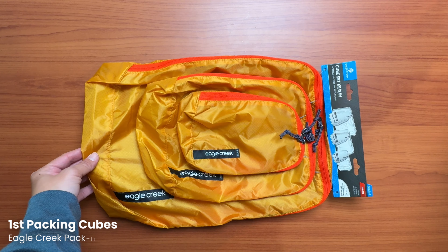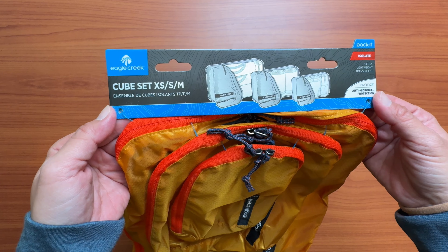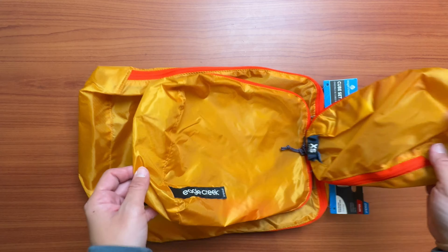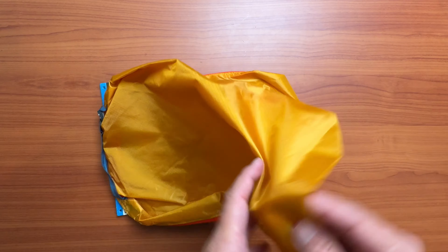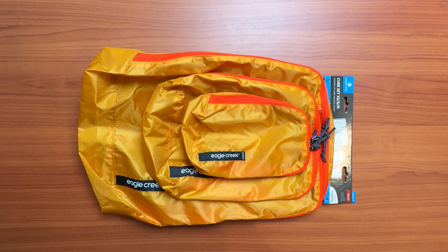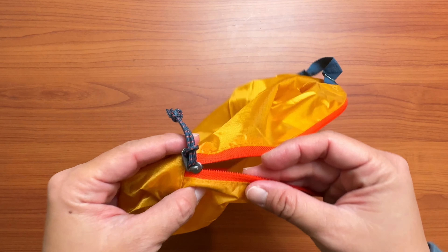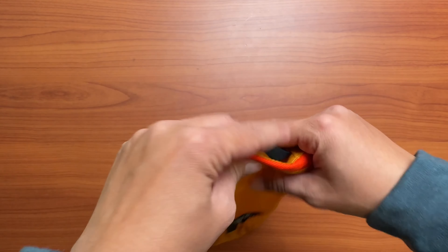In terms of introducing these packing cubes, I'm actually gonna start in the middle, because to me, these packing cubes are the most basic and straightforward. These are the Eagle Creek Packets, and they come in a variety of colors. When I first unboxed them and started to touch them, I noticed that they are super lightweight. The material is so thin, which is a good thing in that it weighs very little, but I do wonder about the long-term durability of this fabric. The zippers are really nice — I like that they have these little lanyard pull strings on them, which make it super easy to pull, but they do give it kind of an outdoorsy vibe.